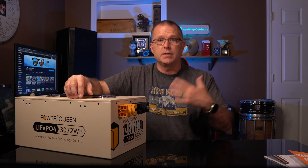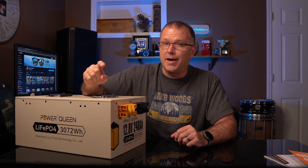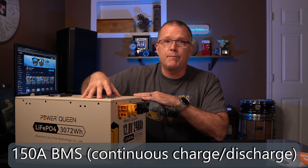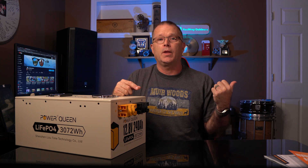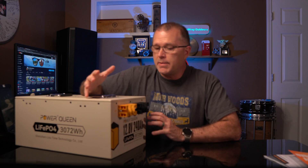Let's run through some specs before we get into the testing results — and you want to stay tuned for the capacity test results because they are eye-popping. This battery has a 150 amp BMS, compared to 100 amp on the 100 amp hour battery, so 50 percent bigger. The maximum rated continuous power output is 1,920 watts versus 1,280 watts on the 100 amp hour version.